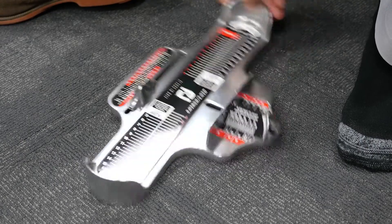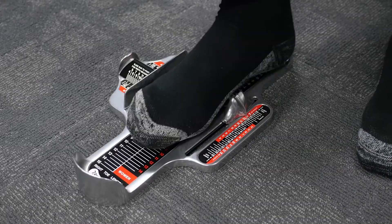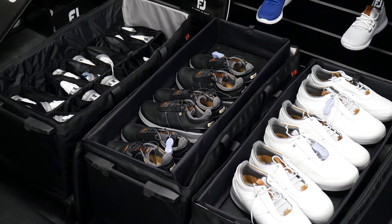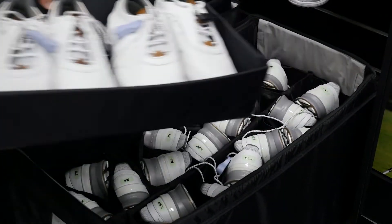This process is repeated for the right foot, as it is common for feet to be slightly different in size. With both measurements collected, it is time to select a pair of shoes to try. You should find three FJ shoe bags in front of you — two for men's styles and one for women's.